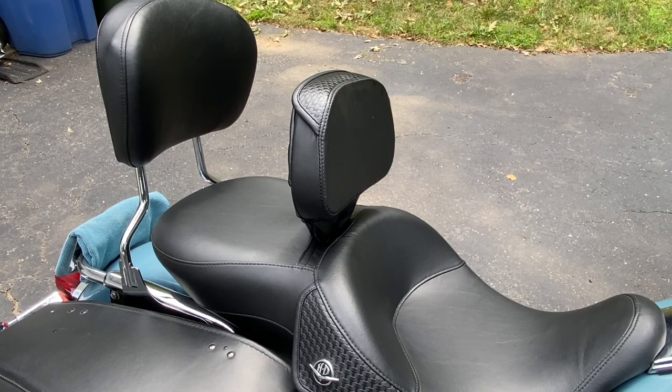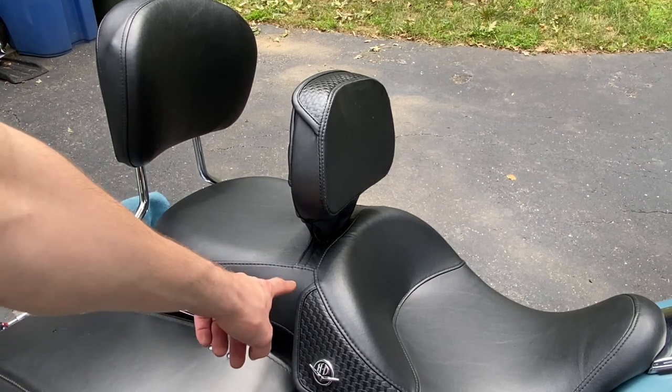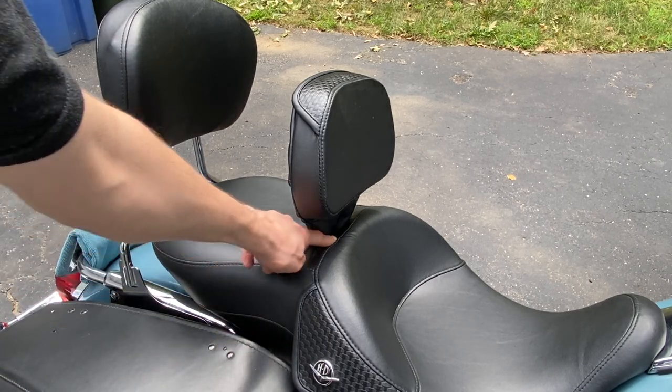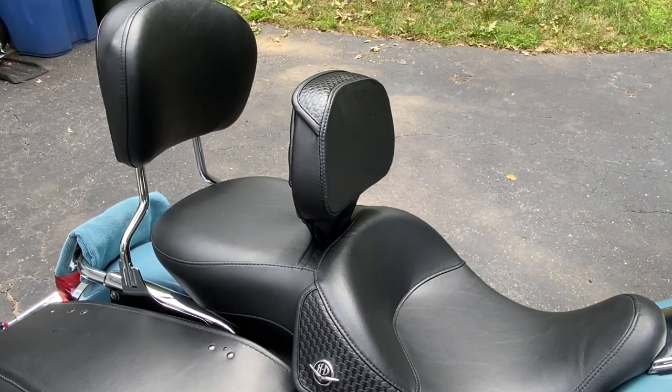I forgot to mention: when I had the stock seat on, if you do have the passenger grab strap installed, that makes it even more awkward because you have to stretch it around the base and it's putting extra pressure on it, and it just doesn't work well.